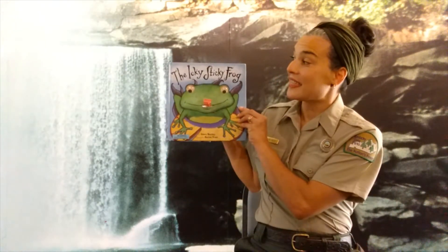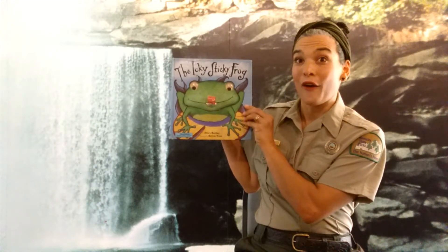And the book that we are reading today is the Icky Sticky Frog.